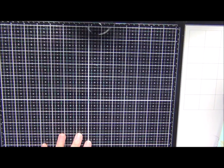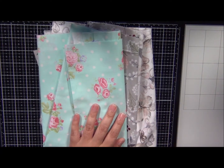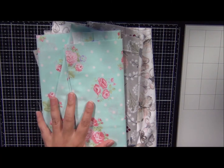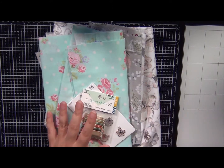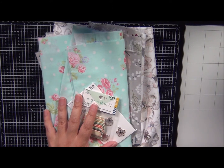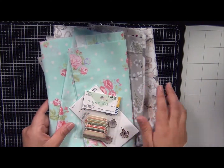Hey guys, welcome back to my channel. Thank you for stopping by and visiting with me. Today I'm going to be sharing a very small haul. These items I picked up from Hobby Lobby and then I picked up five items from Tuesday Morning, thanks to a crafty friend that gifted me a gift card. So I was able to buy a few things, and everything was on sale.